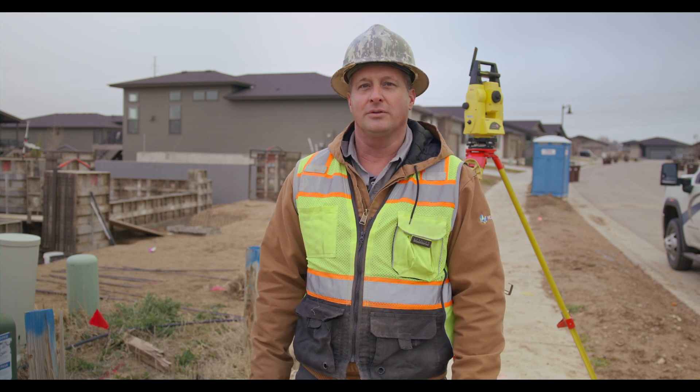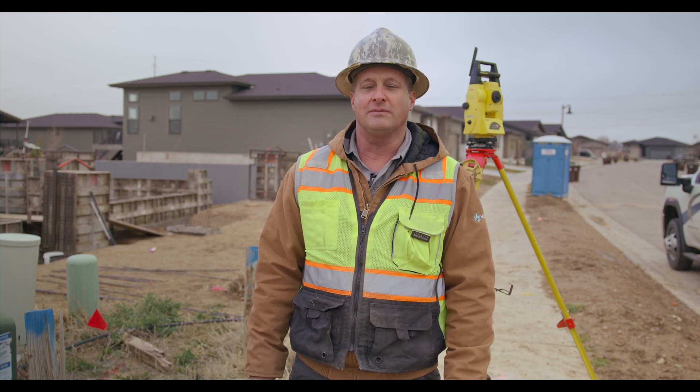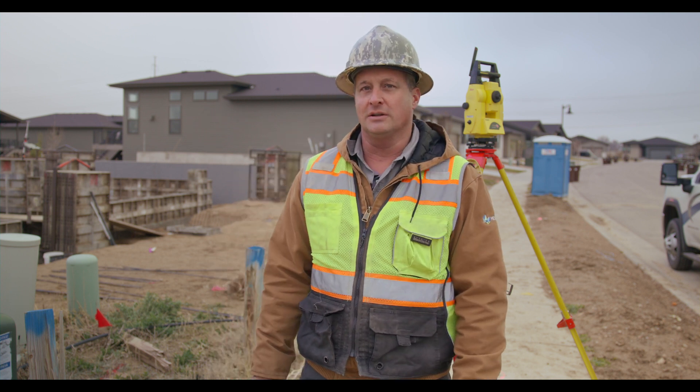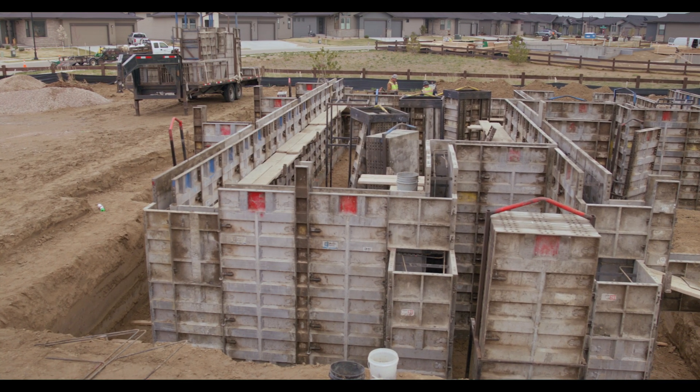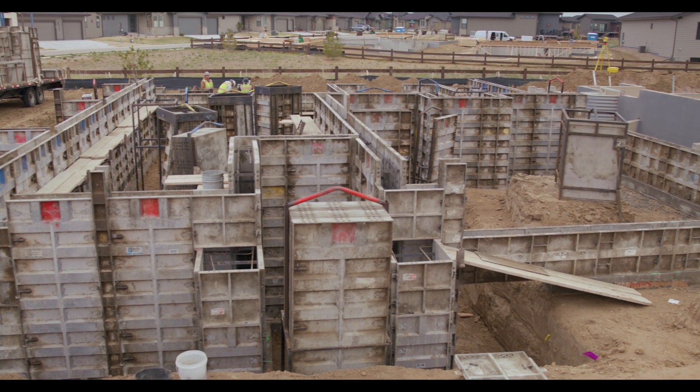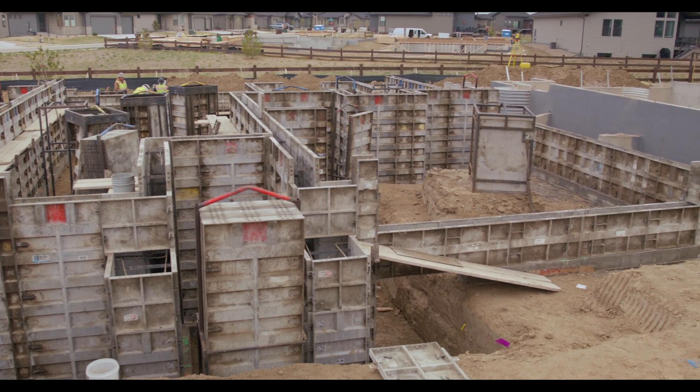On the Pro Tip video for today, we're going to go through the final process of doing the final square of the foundation using the Total Robotic Station and the aluminum forms. We found that with a combination of these two, we have the most precise and accurate foundation with very little or no callbacks on quality.